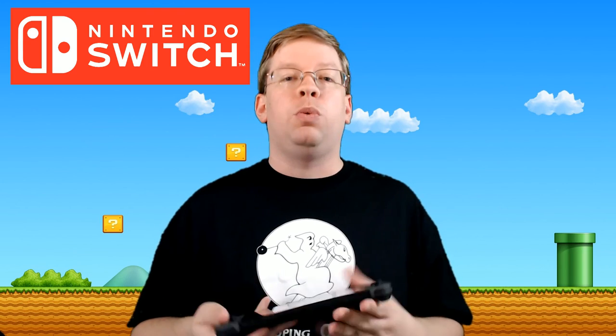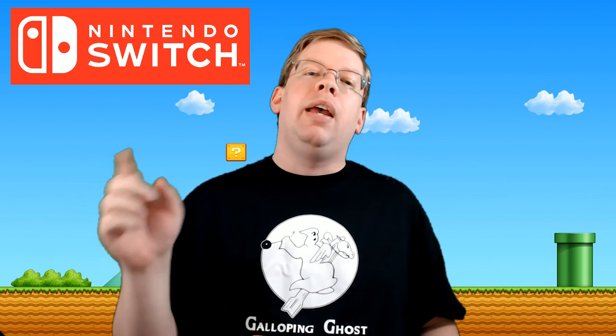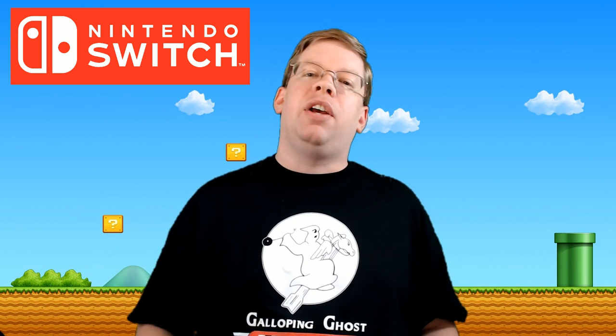That's going to wrap it up for the Nintendo Switch Unboxing. I'm MonkeyDude22 — if you like this video and want to see more, because there's plenty more coming, hit that subscribe button, give me a like and a thumbs up. Really appreciate it, and I'll catch you in the next video, guys.